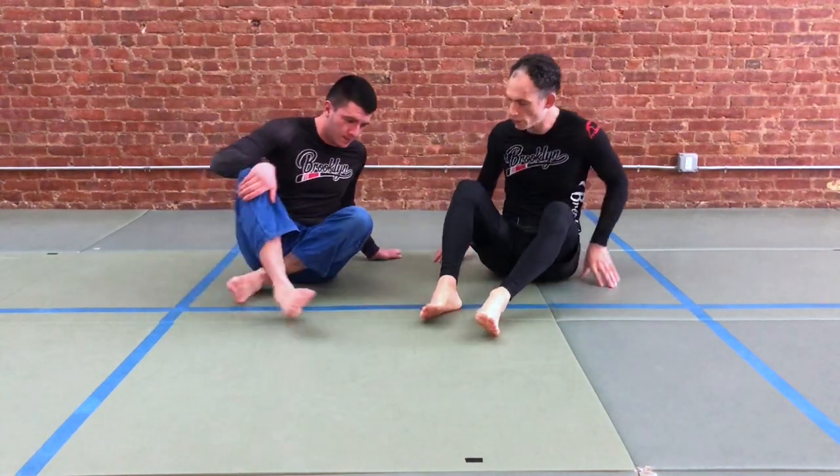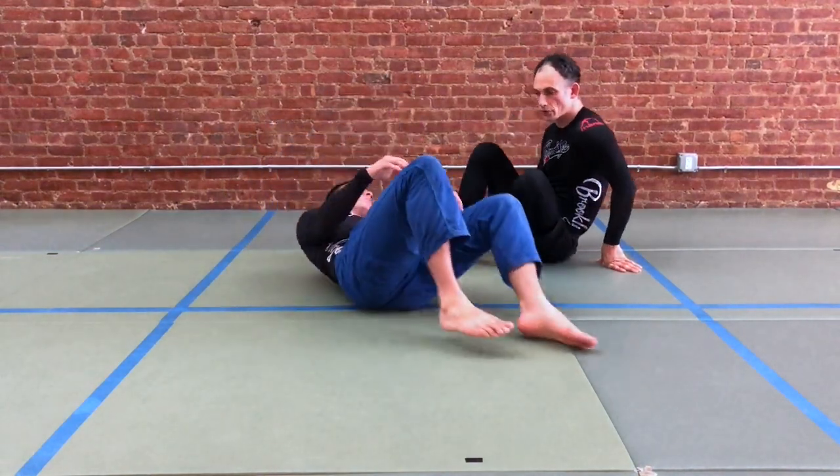We're back once again looking at an entry into the gift wrap and a finishing position that involves sitting our partner up so that we can take the back, rather than pulling them onto us as we saw in a previous video. We're going to look at what happens when our partner is down at the bottom of cross side position.